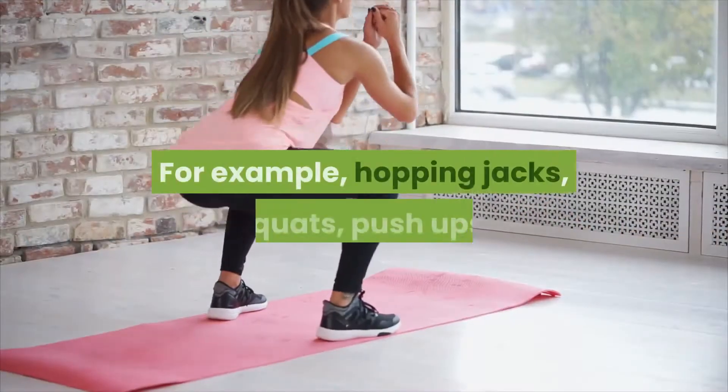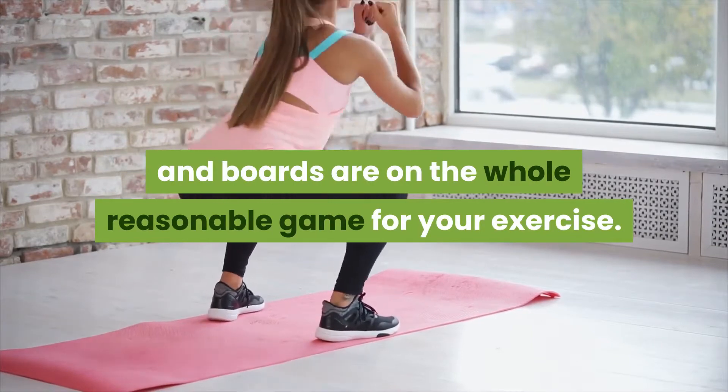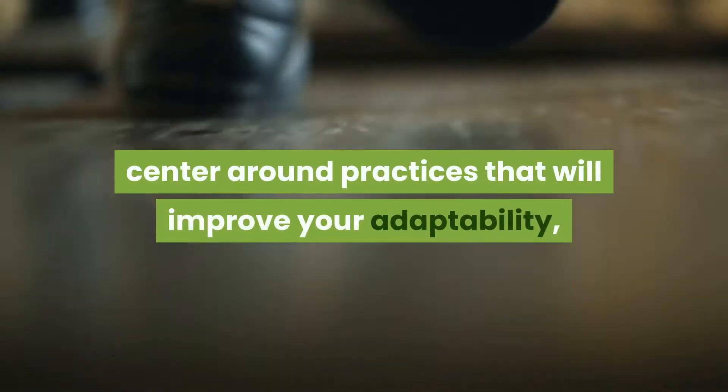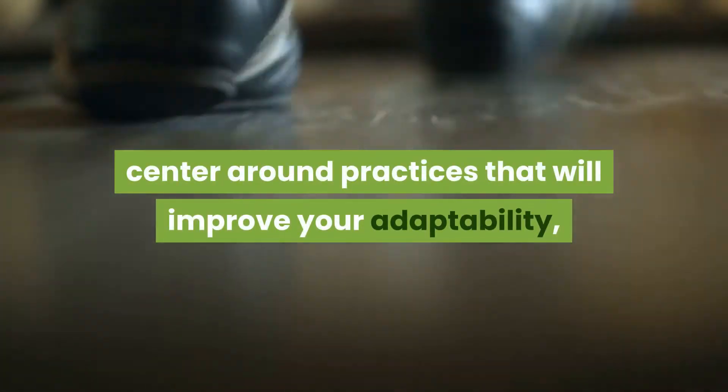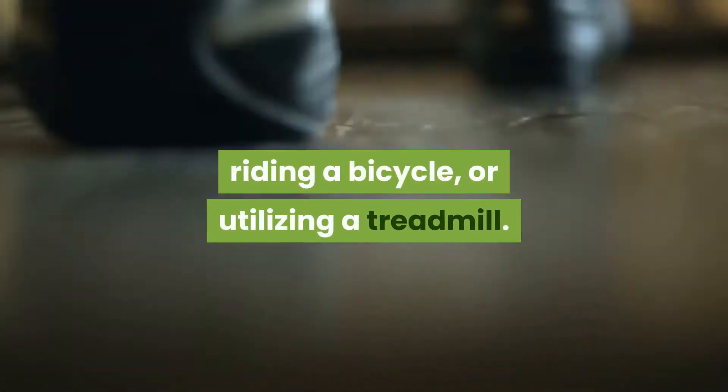For example, hopping jacks, squats, push-ups, and boards are on the whole reasonable game for your exercise. On the off chance that you haven't worked out in some time, center around practices that will improve your adaptability, just as less demanding activities like strolling, riding a bicycle, or utilizing a treadmill.